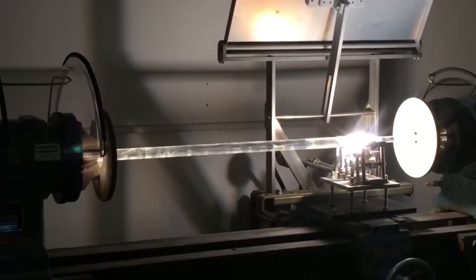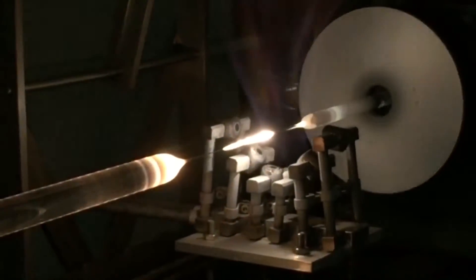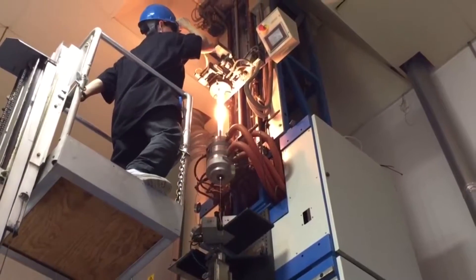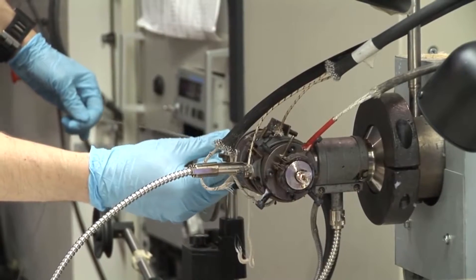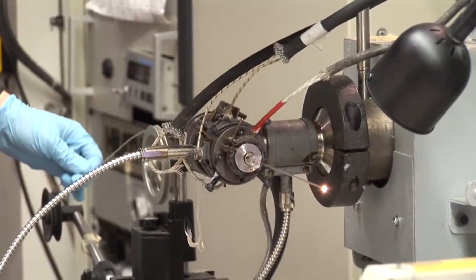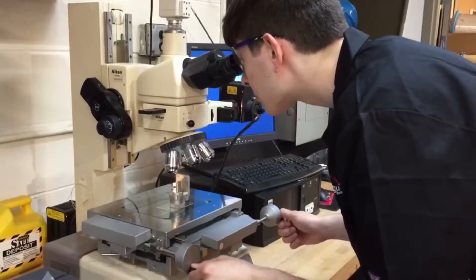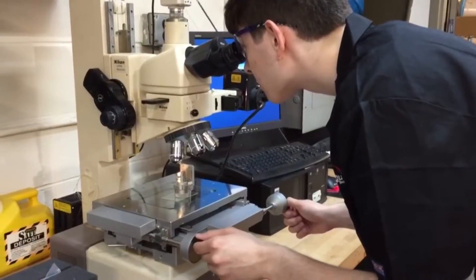Buffer materials help isolate optical fibers, protect them from physical damage, and allow for quick fiber identification. But when a buffer must be removed, such as during fiber assembly manufacture, it is important to use the right technique. Each type of buffer material has its own requirements for safe removal. Using the wrong technique could cause damage to the glass substrate and premature failure of the fiber.